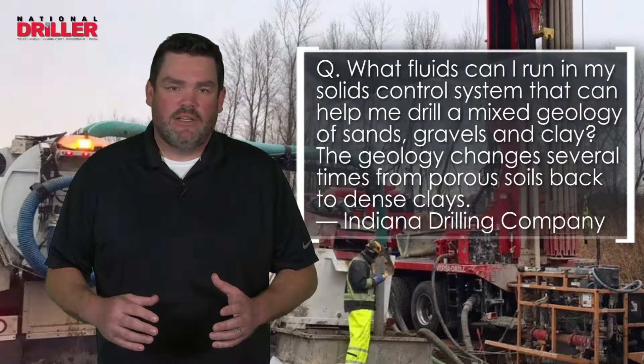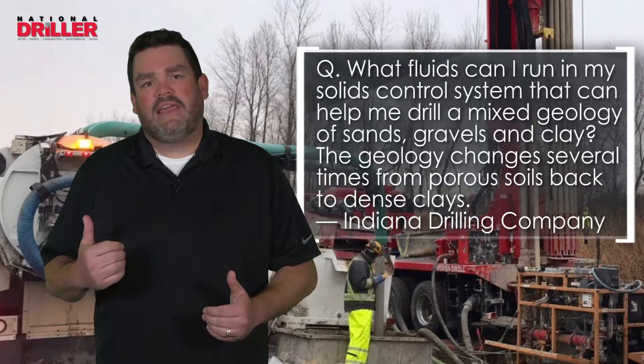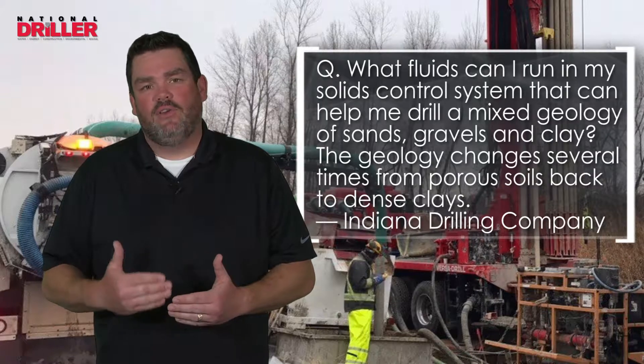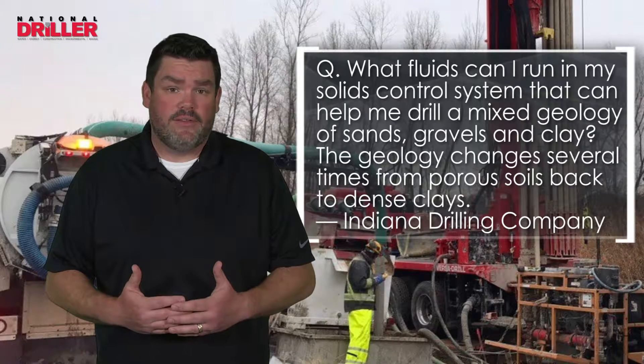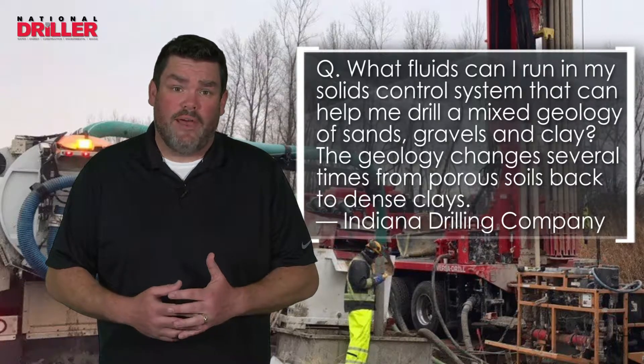Whether it's bringing water out of the ground, installing product, or bringing out minerals, we're always thinking about how we can do it easier. Well-engineered drilling fluids is the key — talking to your local mud engineers and mud companies to find what fluids work best.